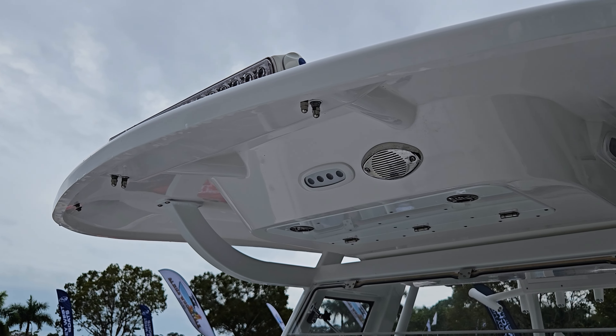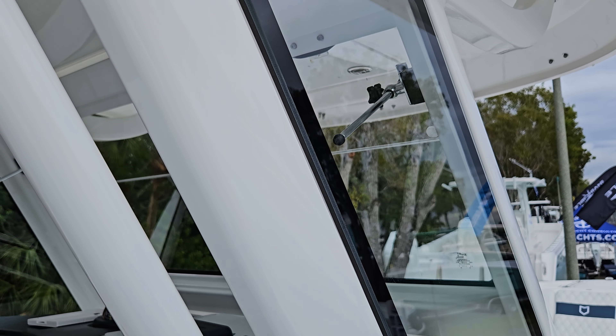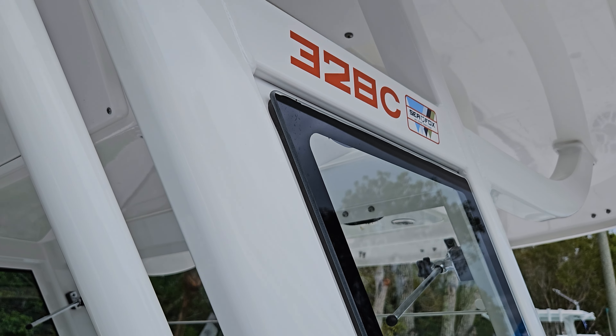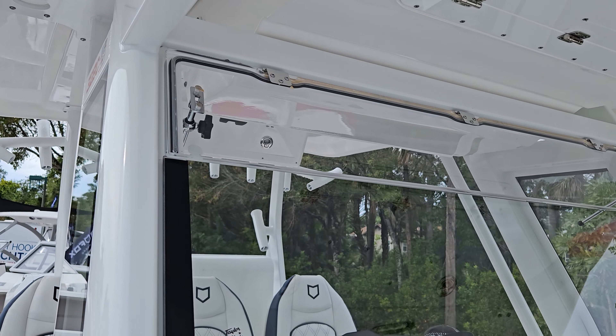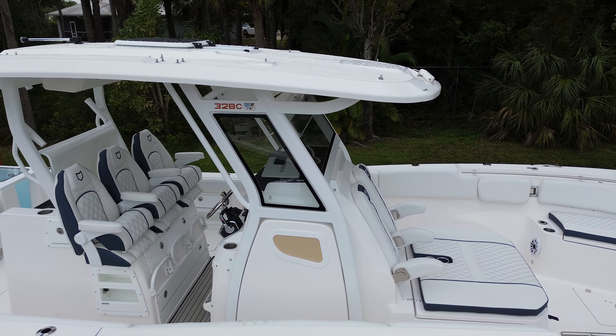Here on the 328 Commander, we have the oversized T-top. More importantly, on the 328 model, they've added all the new white powder-coated D-tubing. It really makes this nice because it's built really thick and heavy. When you have those bad days on the water or get hit by a bad storm, this is really what's going to help protect you from all the elements.